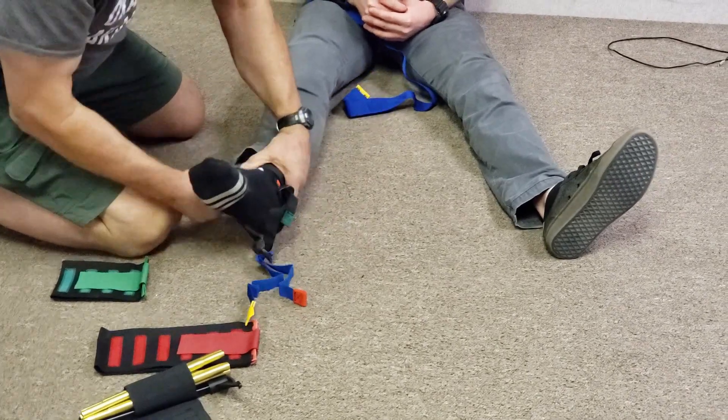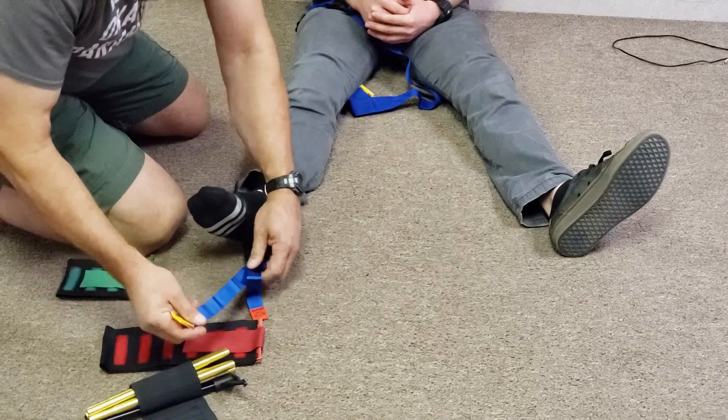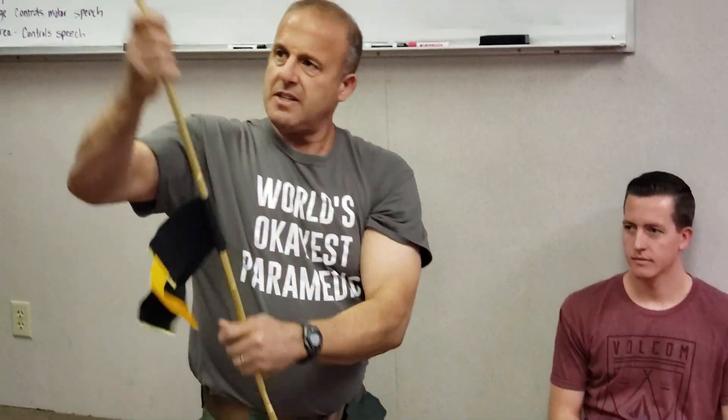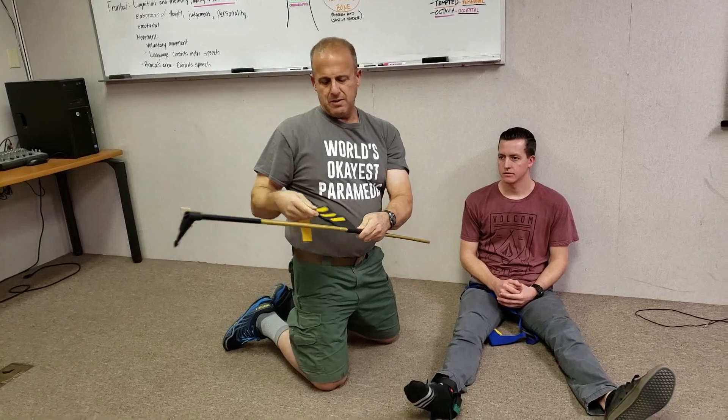While your assistant is holding traction, go ahead and apply the ankle piece. It has two tensioning systems — you need to play with this a little bit, but you can tension it from the green strap and from the blue strap.